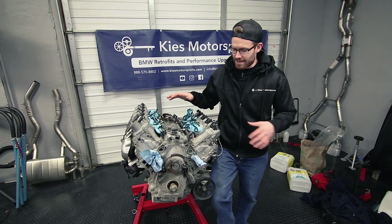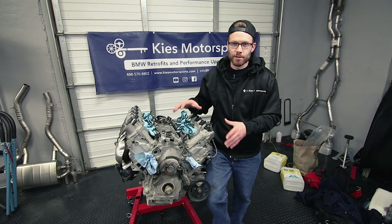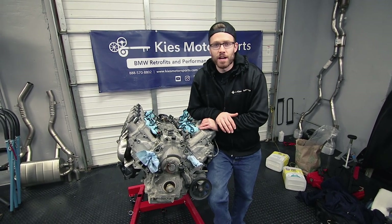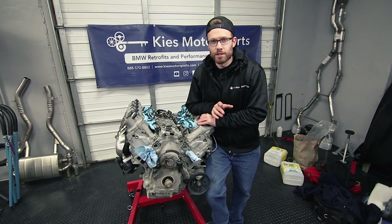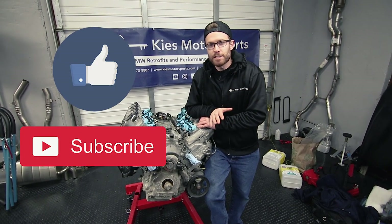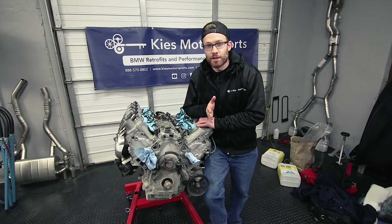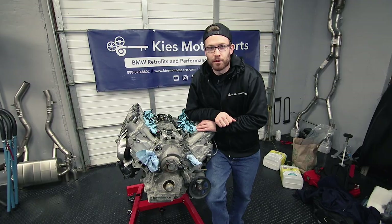It's on the stand, and in the next video we are going to show you how to pull this motor apart and get it ready to install all of the new components. Thank you guys for watching. If this video was helpful please let us know by giving us a thumbs up and hitting that subscribe button. If you guys have any comments or questions, definitely leave them down below. We'll see you next time for the disassembly of this motor.